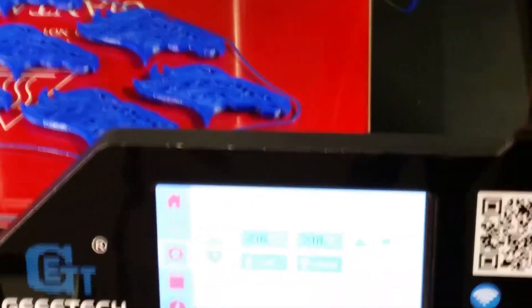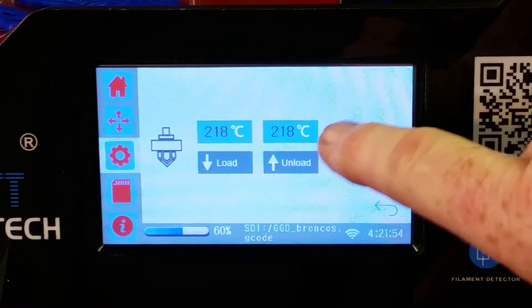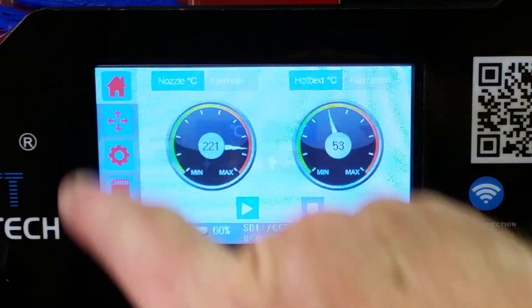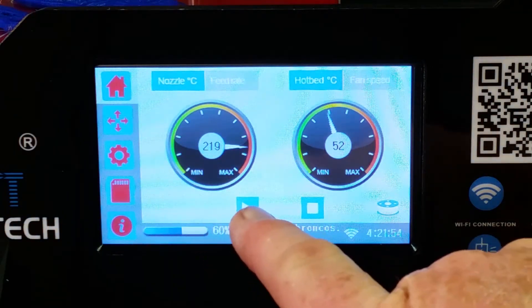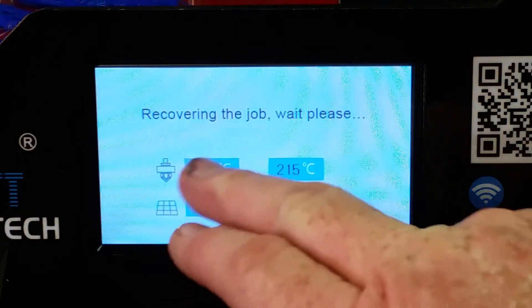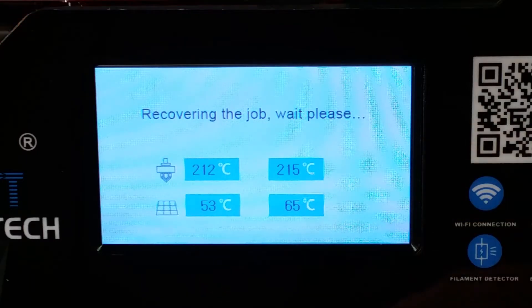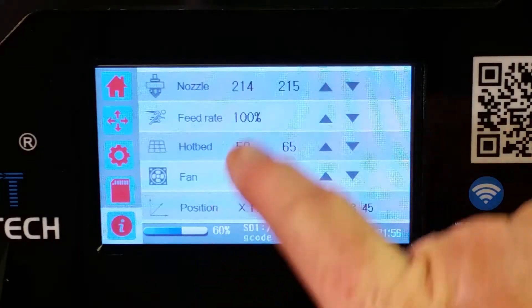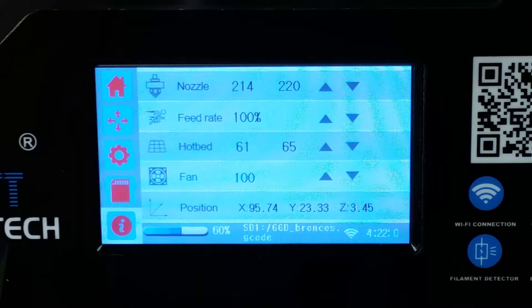I'm going to increase the temperature — let's raise it up to 220 and see if that feels about right. I know I'm going to have to go to 220, so I'll go back to the home screen and hit the play button to resume. It's going to want to go back to 210, but I've got to wait until it gets back into position before I can change it. Once it recovers, I can go back into the information screen and increase the temperature up to 220, and it should be good to go.